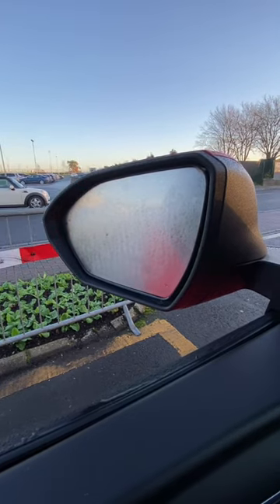Fogged up door mirror in the car? You could do this, or you could do this. Pressing the rear demister also starts a heating element in the door mirror of pretty much every car on the road.